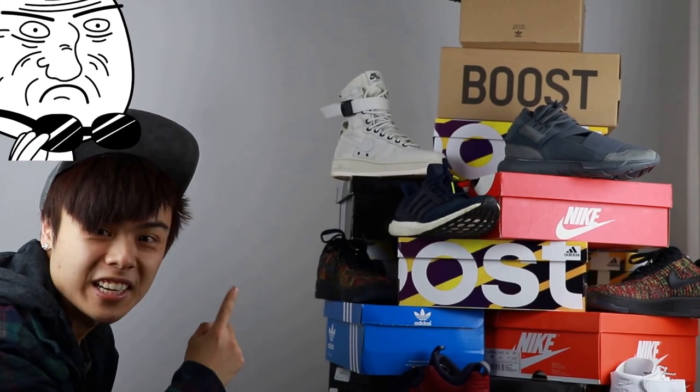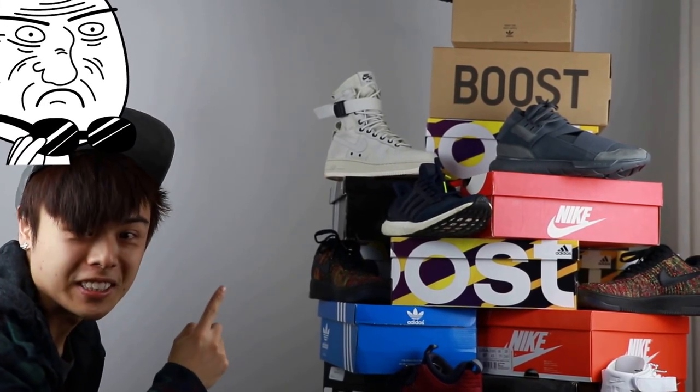Okay, this is when you know you have too many sneakers. What's going on everyone, Ryan here, and today I'm here with a different kind of video. On Instagram and a lot of social media I've seen a lot of people do the sneaker tree challenge, so I decided because I have a lot of boxes in the back, I might as well try it myself.